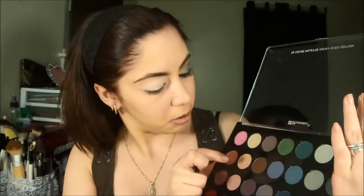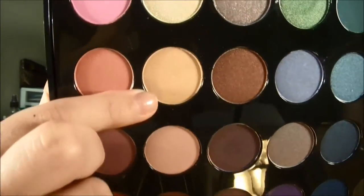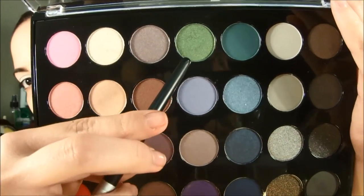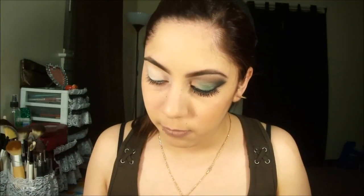I'm going to use a medium brush. I'm going to use this color — navy. No, navy — I'm going to use the color navy.